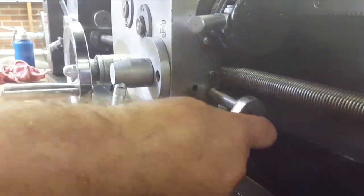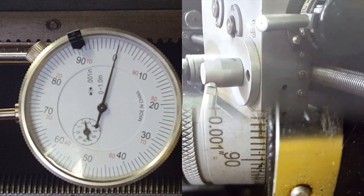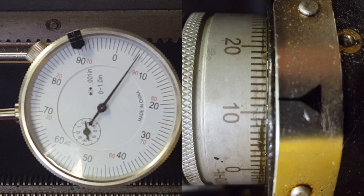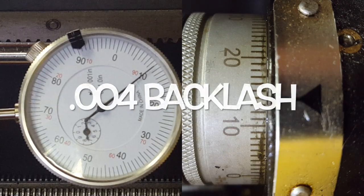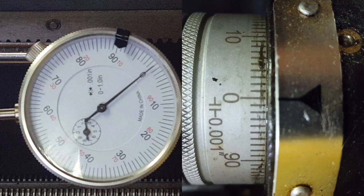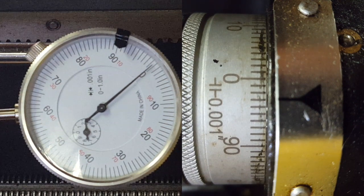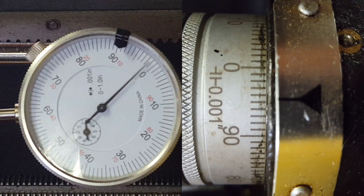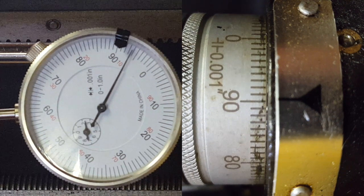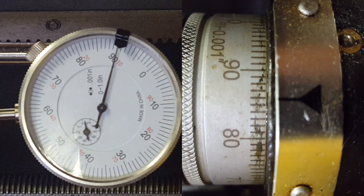Now we're getting everything back good and snug, and we're going to check that backlash again and see what kind of improvement we got. Look at that — that's a lot tighter. Only four thousandths of backlash turning it in the positive direction. Now we're going to do the negative side. Zeroed out the dials, checking in the negative direction — only four thousandths in the negative direction also. That is a huge improvement.